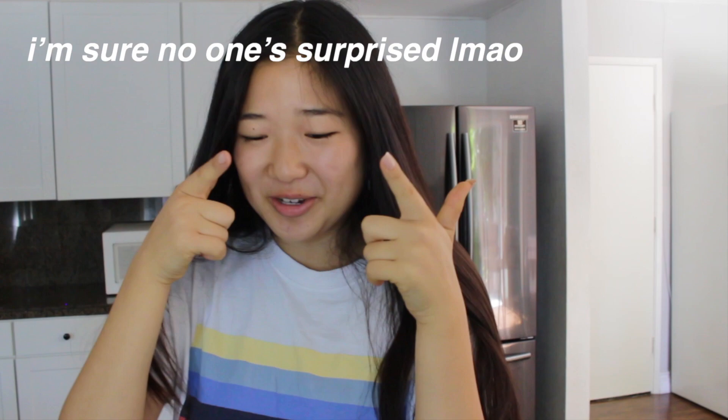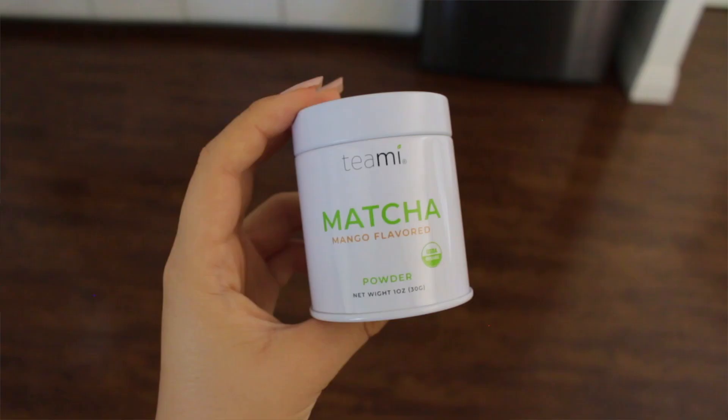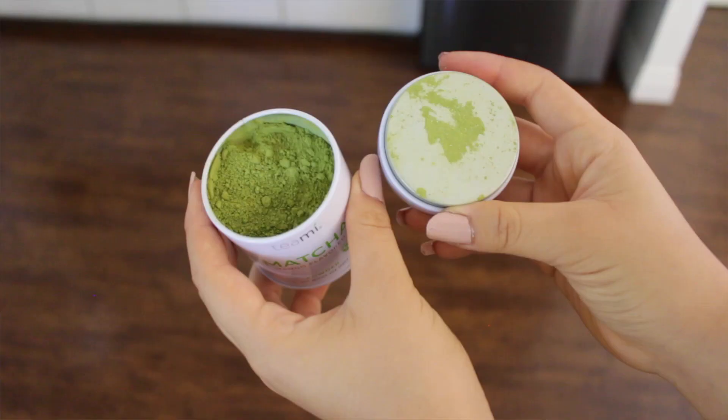For drink of the day, guess what I'm having? Iced matcha latte. I wanted to introduce you guys to my favorite matcha — it's the Teami matcha. Matcha has caffeine but it's better than coffee because coffee gives you that instant energy and then it crashes, but matcha gives you energy throughout the day.